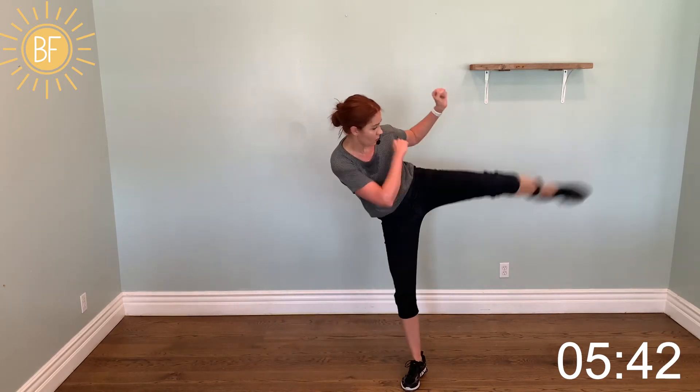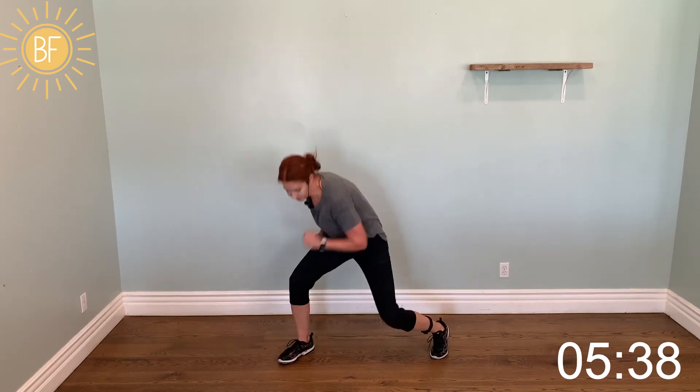Step, step, round. Hammer punch. Step, hitch, kick. Step, hitch, kick.